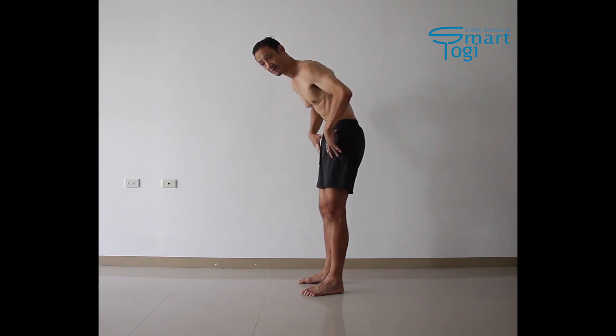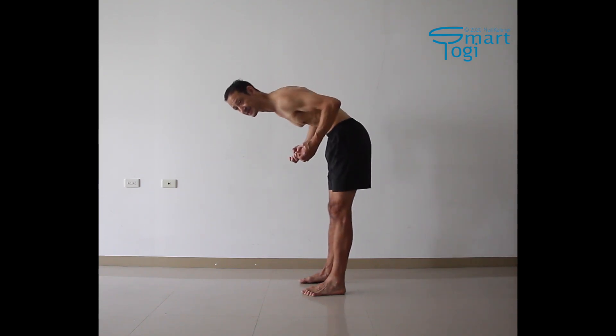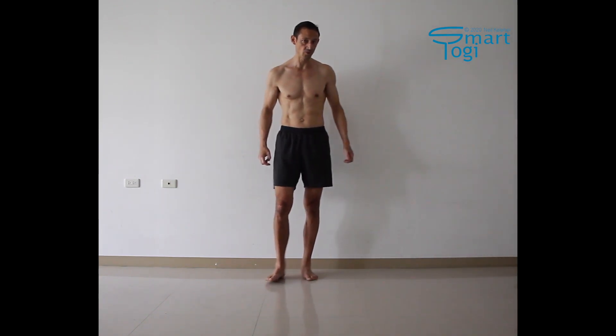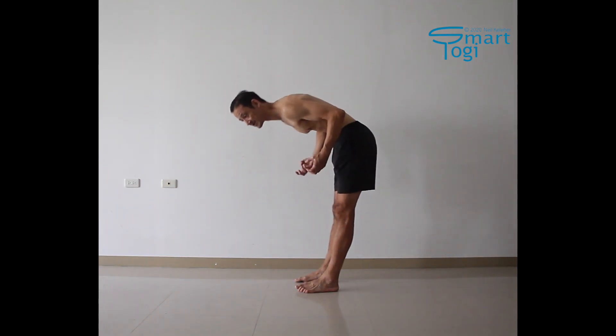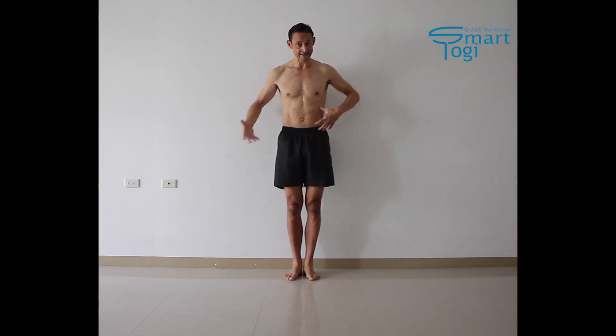Then your hip flexors — the rectus femoris, tensor fascia latae, and sartorius — have a stable foundation so that they can act effectively to help tilt the pelvis forwards. But even if you aren't bending your spine forward as you bend your hips forward, even with the spine straight, in that instance too you could also activate the transverse abdominus to pull inwards on the overlying abdominals so that they can also create an upward pull on the ASIS and pubic bone, thus anchoring the hip flexors.